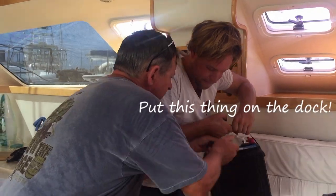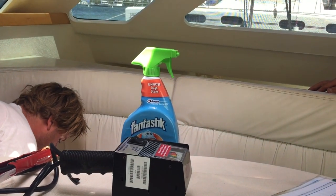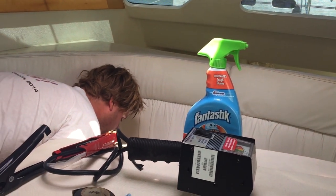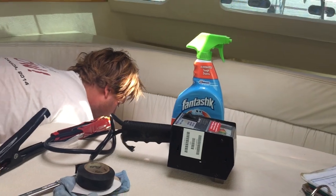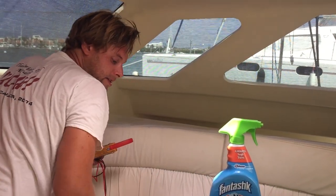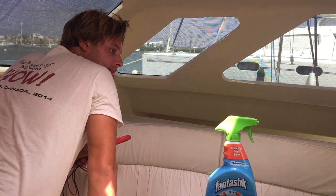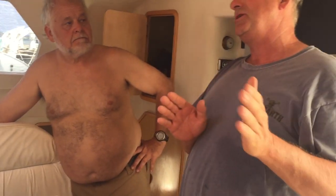Here we go. Let's put this thing on the dock. I'm going to switch it to 1 and see if it's still charging. On 1 it's not charging the starter battery. That's not a problem because you only use the starter battery to start the engine. But if you're sitting here using 1 all the time to keep the starter engine separate, it's not charging the house battery. You have to go 1 and 2.